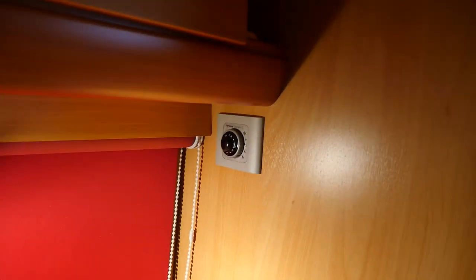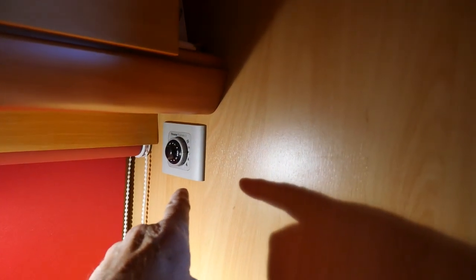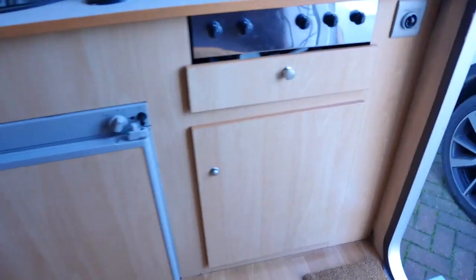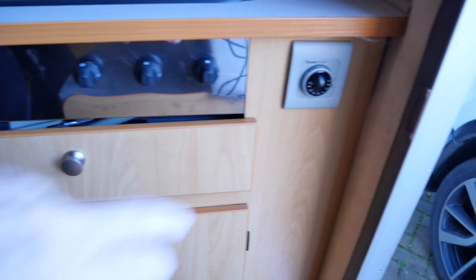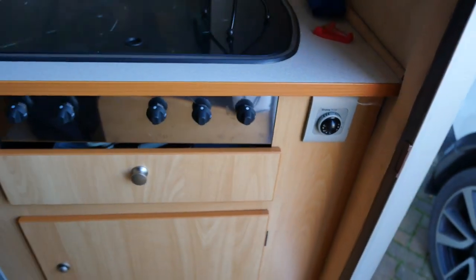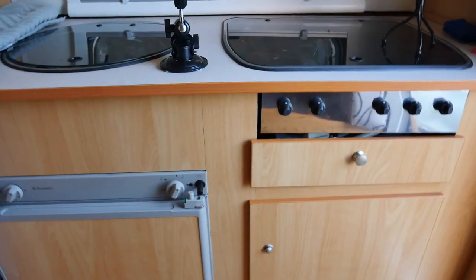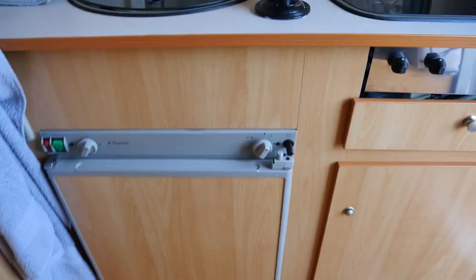We've got the heating controls here for the hot-air blown heating system, and we have controls here for the hot water system. And that's about it really.